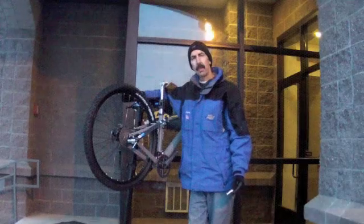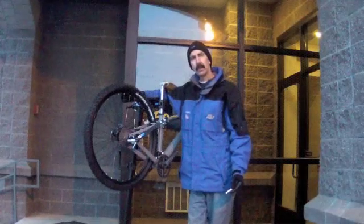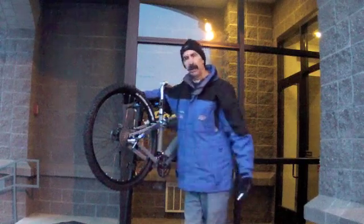Calvin Jones here from Park Tool Company. In this video we're going to look at some tactile properties of material, specifically the aluminum derailleur hanger.